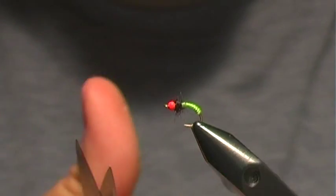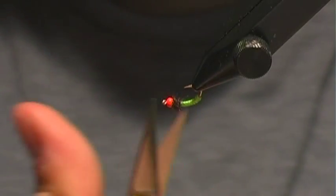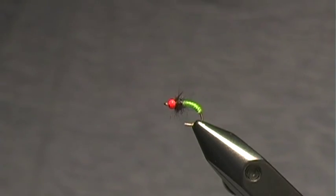Trim a little bit if you want. You do want to leave some of those fibers in there because that adds to the bugginess. And that's a great little caddis larva.